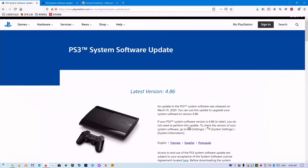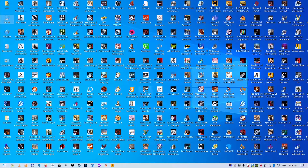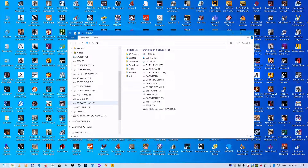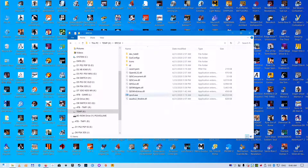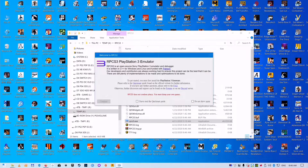Download the PS3 firmware file from the official website, then launch the RPCS3 executable file.